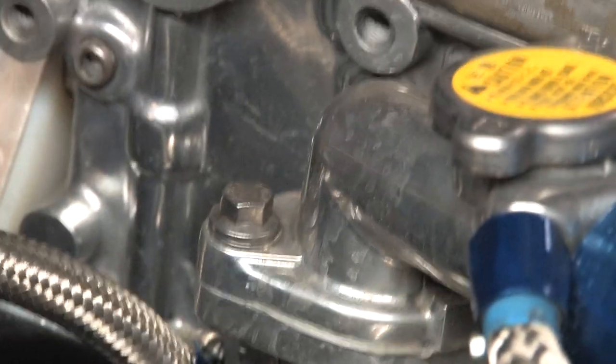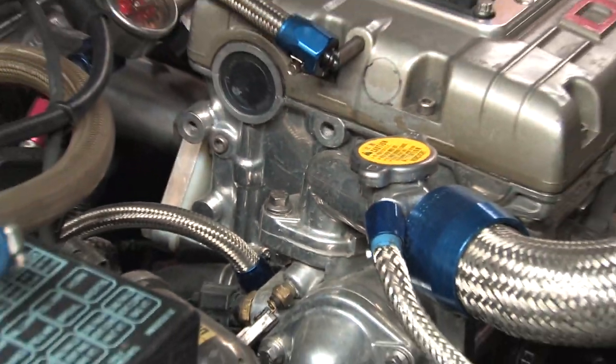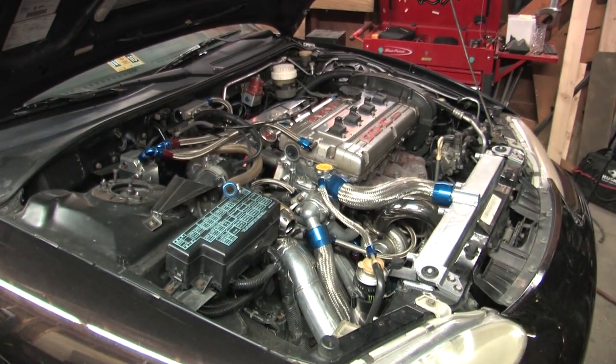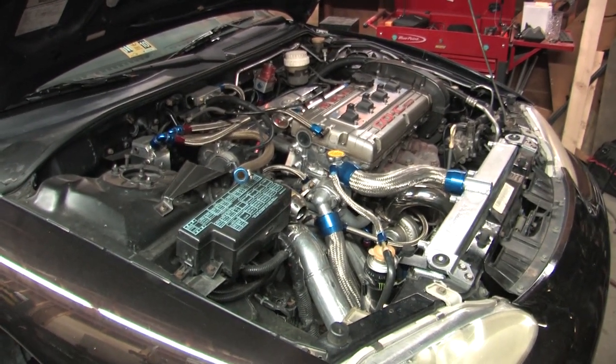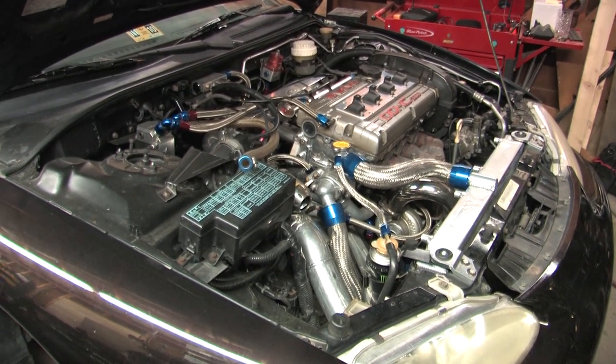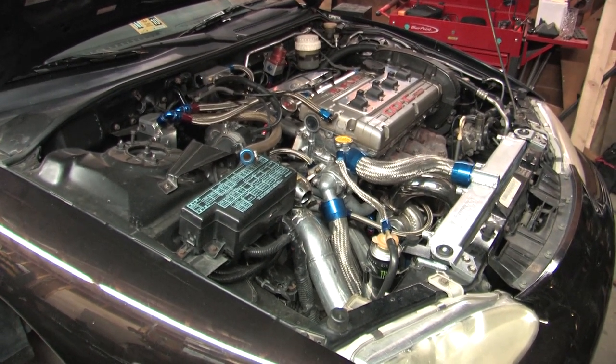Hey YouTube. Polished aluminum finishes are a lot of work. I've had to daily drive this thing for the past two months because the truck's been down. And now that I've reclaimed the garage, I've got it indoors to figure out exactly why it's stopped pulling like it should.